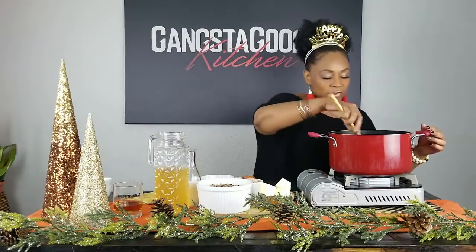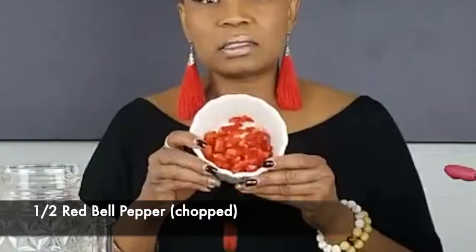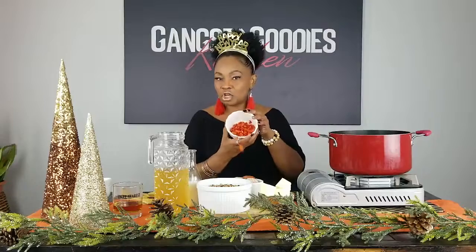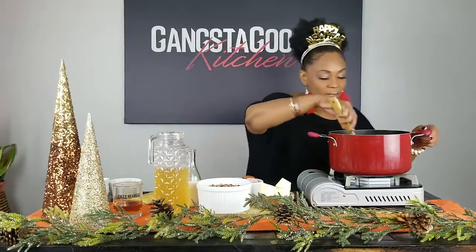The baseline for this recipe is Chef G Garvin's — y'all in the foodie world know who Chef G Garvin is. In his original recipe he uses a tassel ham, but we're not going to use ham — we're going to use andouille sausage. The other thing I'm adding that G Garvin doesn't have is half a red bell pepper, chopped up. I happen to love red bell peppers in almost everything.